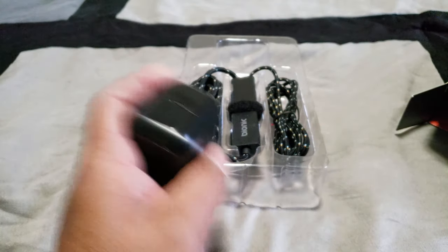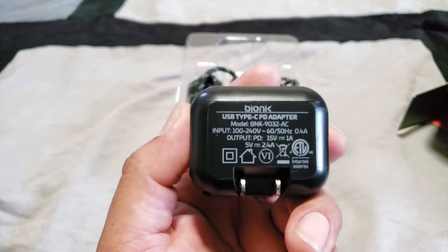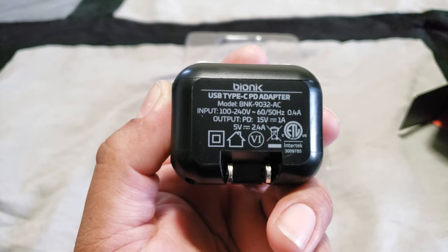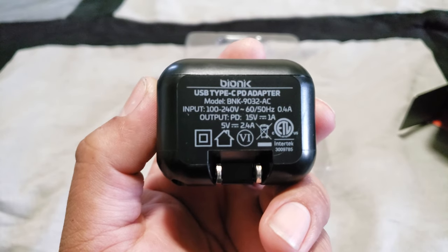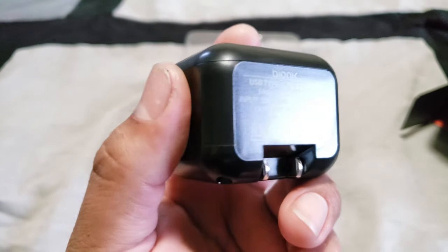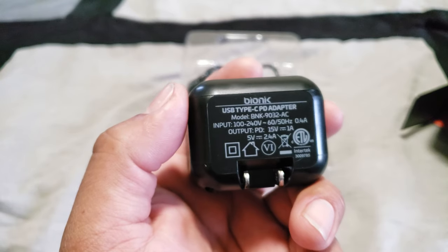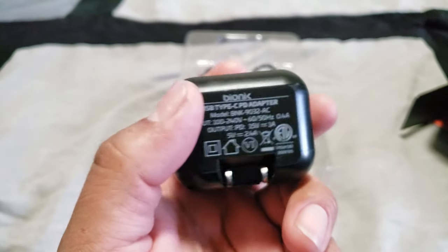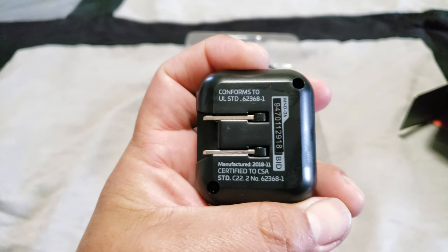Here are the specs on this adapter. The output is 15 volts at 1 amp and 5 volts at 2.4 amps. The 15-volt part is for the actual dock itself. The 5 volts 2.4 amps is for the USB inputs or outputs on the dock to be able to charge your stuff. That's why you have three ports — one USB 3.0 in the back and two standard USB 2.0 on the side. This should definitely be a go.